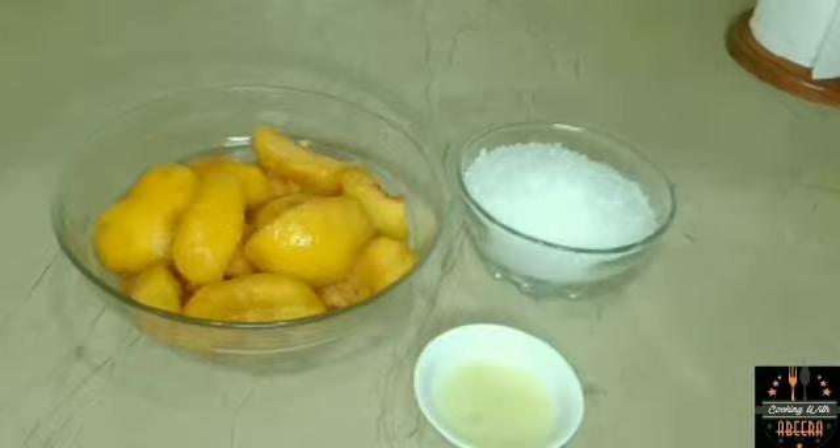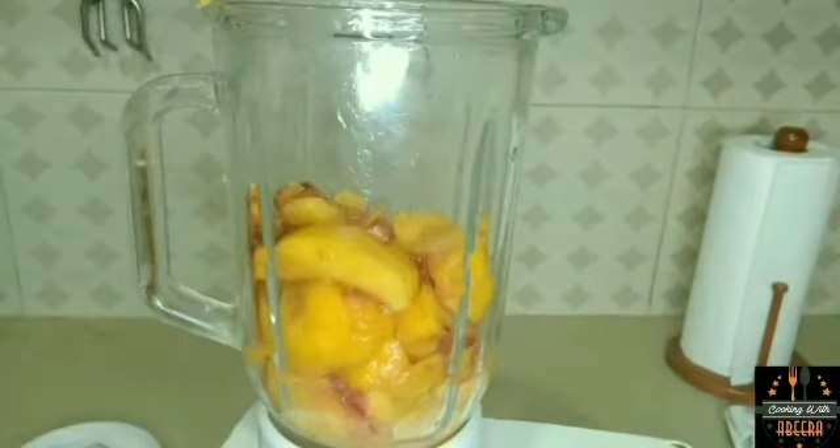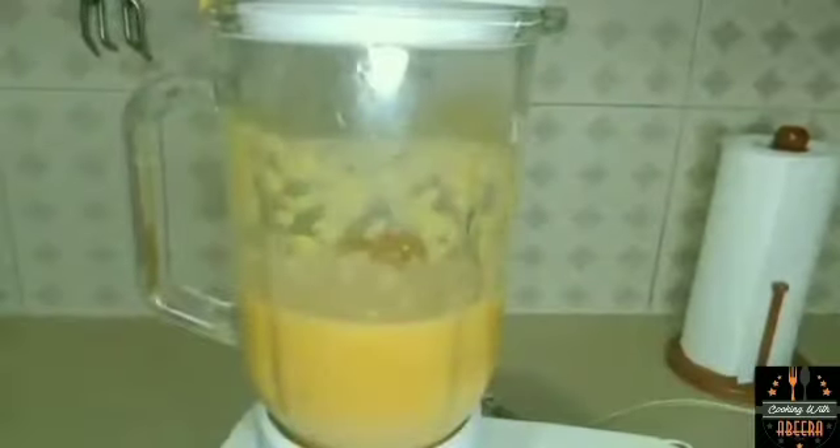I will start by using a blender. I will add the peaches and make a puree. Once the puree is ready, let's start making the jam.